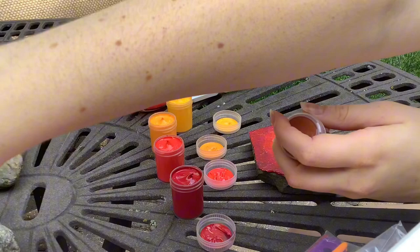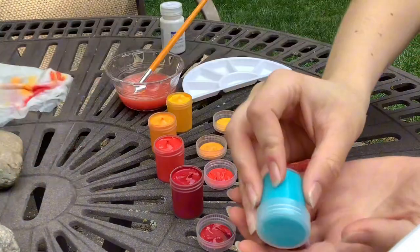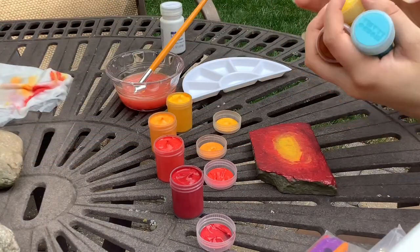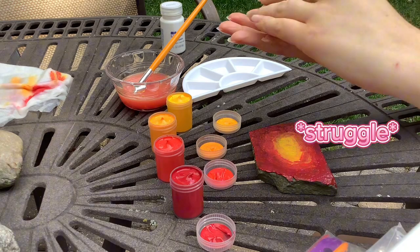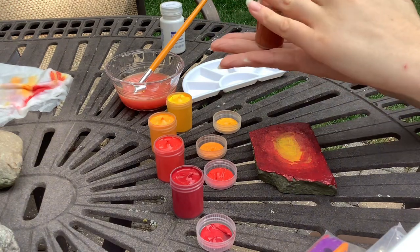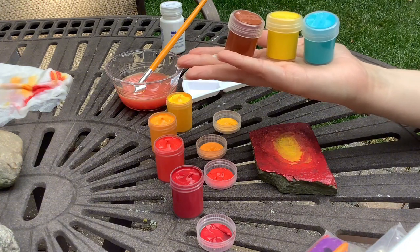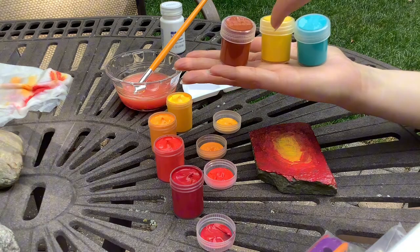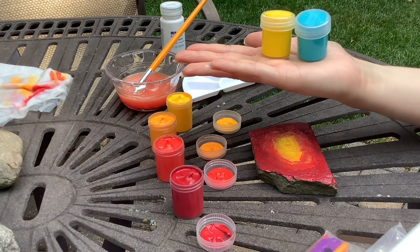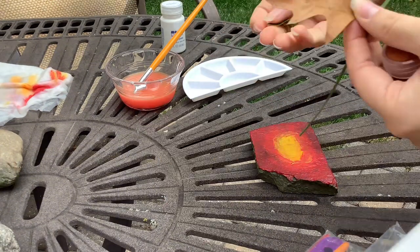Wait guys, let me show you a super cool color combination — ready? Wow, it's me! And guys, you know what's so crazy about cute cool kitten and I — these are her colors, except maybe her blue is a little more like that, but still.